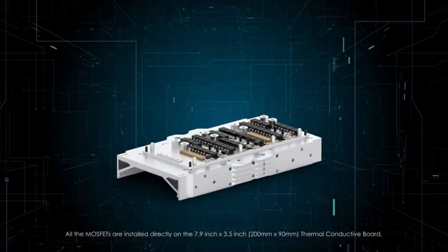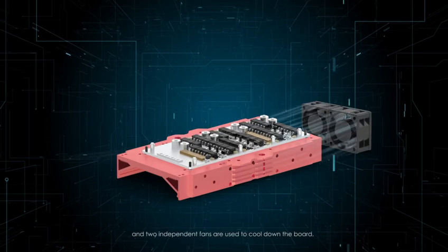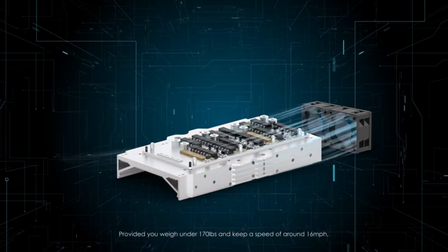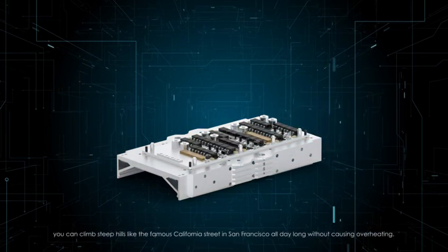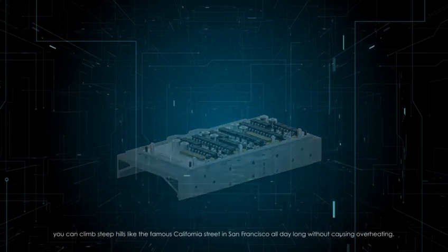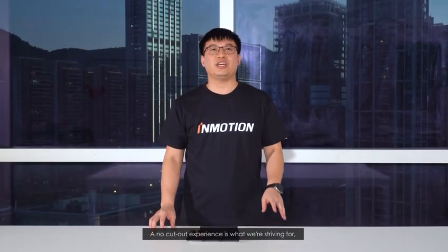All the MOSFETs are installed directly on the 7.9 inch by 3.5 inch (200 millimeter by 90 millimeter) thermal conductive board, and two independent fans are used to cool down the board. Provided you weigh under 170 pounds and keep a speed of around 16 miles per hour, you can climb steep hills like the famous California Street in San Francisco all day long without causing overheating. A no-cutout experience is what we're striving for, and Raptor is made for this mission.